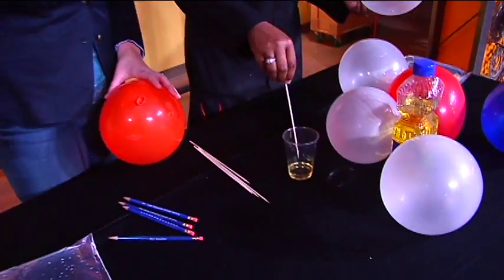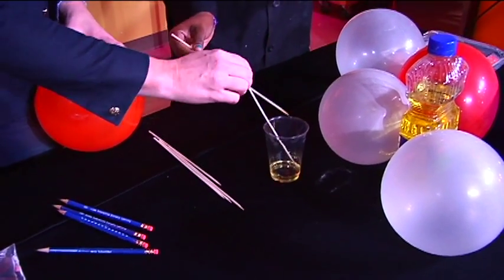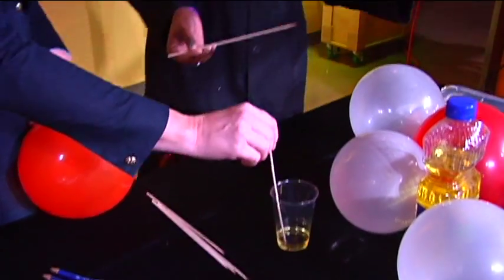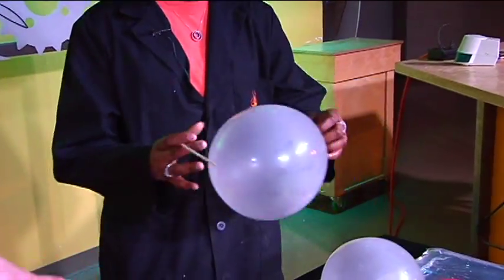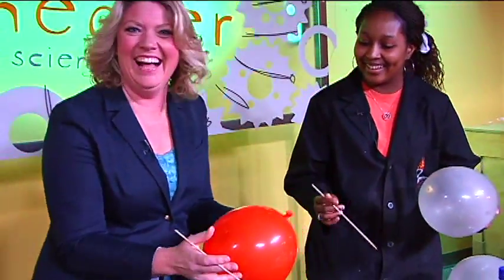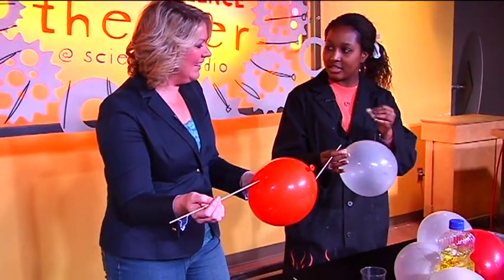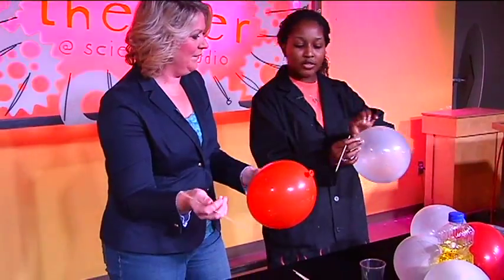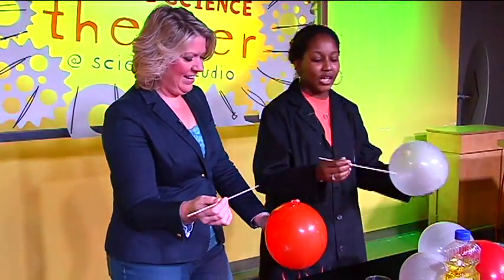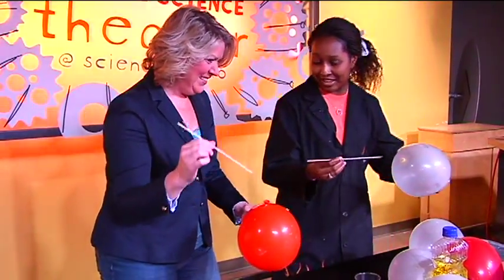Go ahead and pick up your skewer and coat it with the oil — just on the very tip. We're just using oil to help us slide the skewer through the balloon. You also want to target the balloon where the latex is thicker and stronger, so around the top part where you tied it, and also around the nipple. While you're sticking in the skewer, you want to twist it as well.